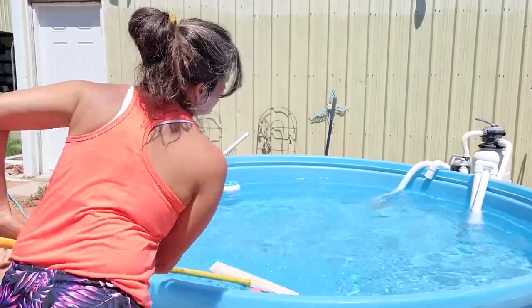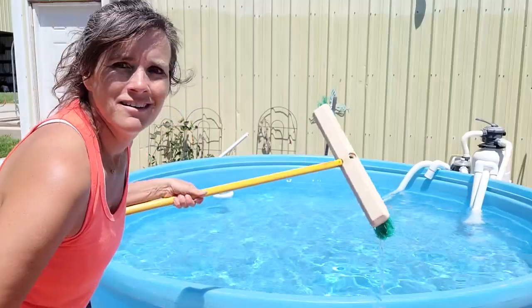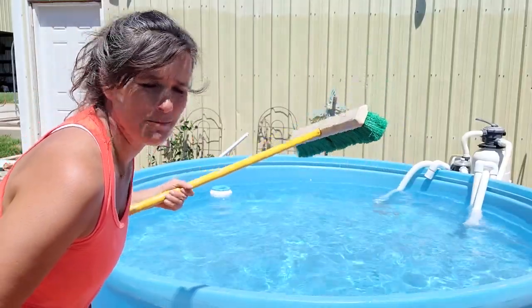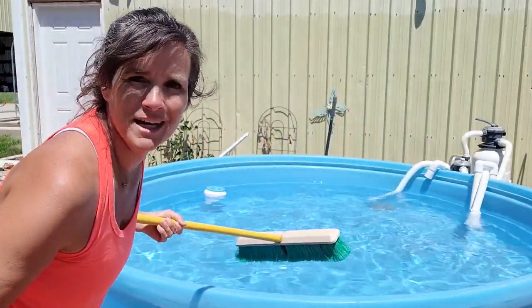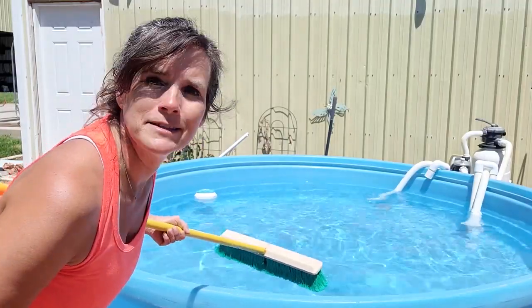A couple sweeps of the bottom of the pool and it's good to go. You don't need any fancy tools — just use a push broom. Easy, breezy, lemon squeezy.